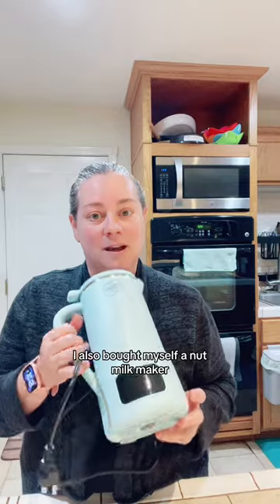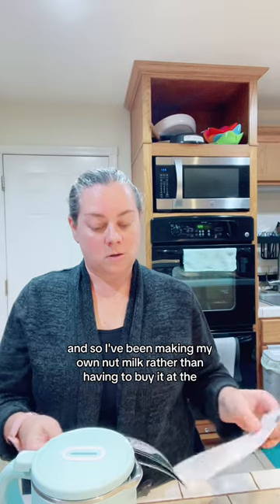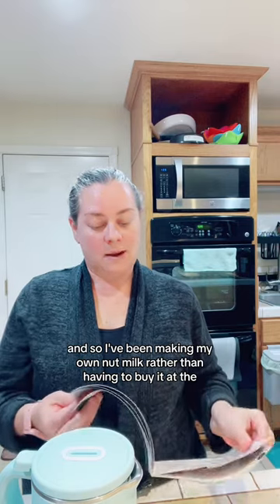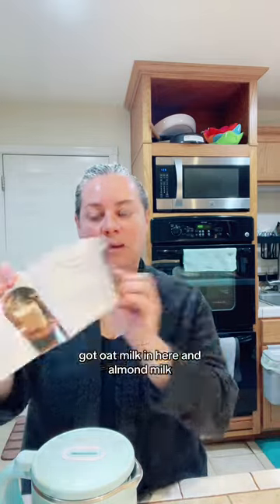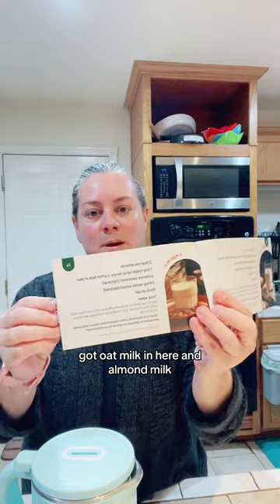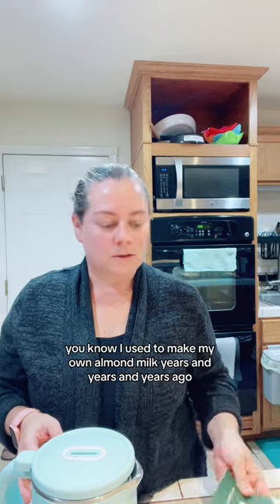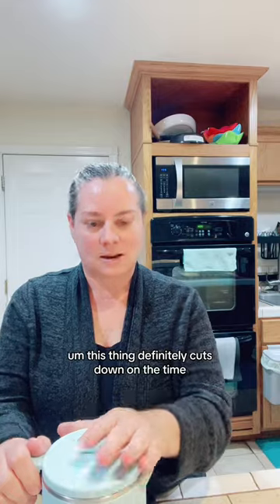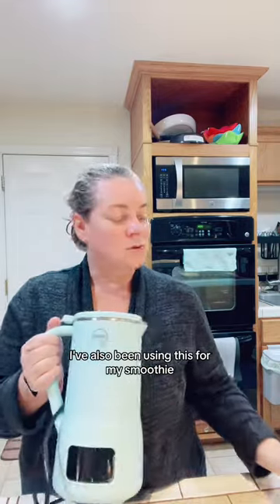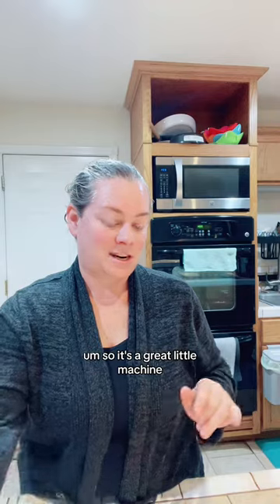I also bought myself a nut milk maker. I've been making my own nut milk rather than having to buy it at the store. It has recipes for oat milk and almond milk, and it's pretty easy. I used to make my own almond milk years ago, but this thing definitely cuts down on the time. I've also been using this for my smoothies — it has a self-cleaning mode, so it's a great little machine.